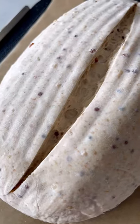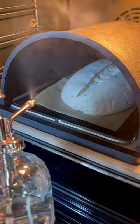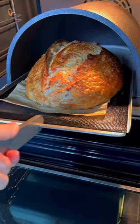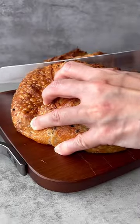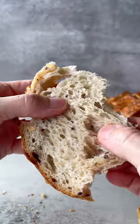The next day, upon unmolding, I score and bake the loaf immediately. Good spring, even crumb, crisp outside and soft inside — just like how I like my bread to be.